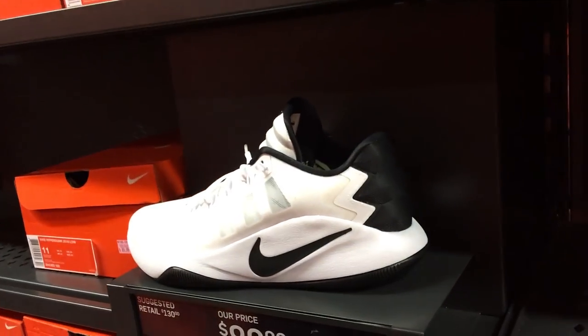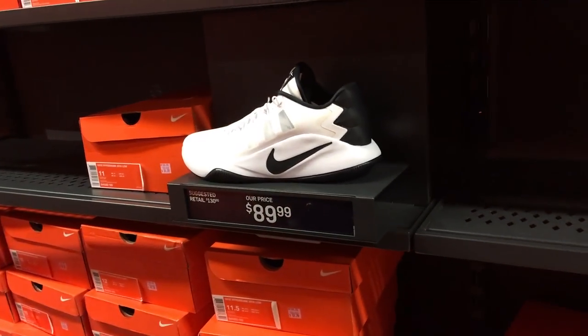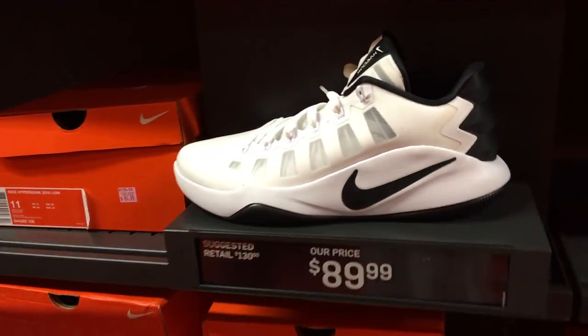I haven't seen the Low here. I just saw someone wearing these today. Oh yeah? I was almost like, what are those? I've never seen anybody wearing them. No one wears the Lows for some reason. It's not a bad shoe. I've never tried the Lows, but I assume they'll be pretty dope. $89.